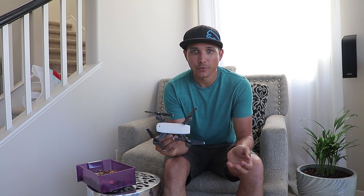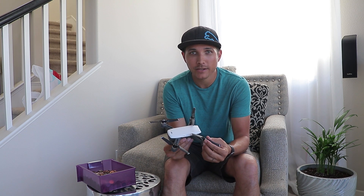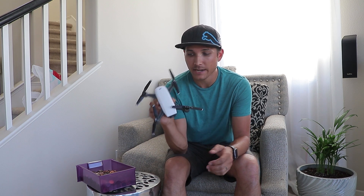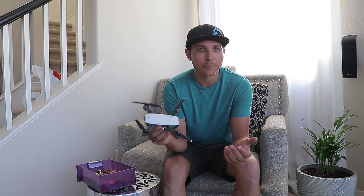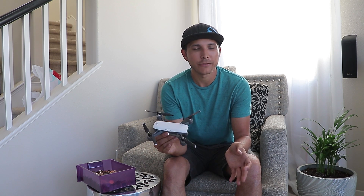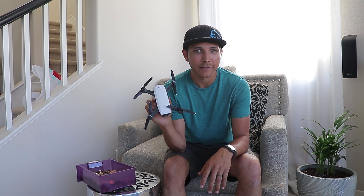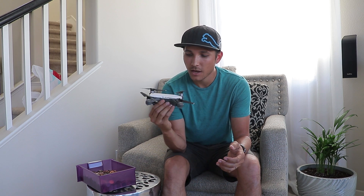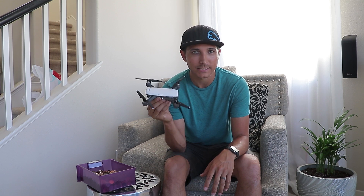Since the DJI Spark is so new, a lot of people have questions about it and don't even really know about its existence. I was talking to one of my co-workers today and they asked me a question I did not know the answer to: how much weight can the DJI Spark lift? We've all seen tests with the Phantoms and Mavics, but I have not seen anybody do a test yet with the Spark.